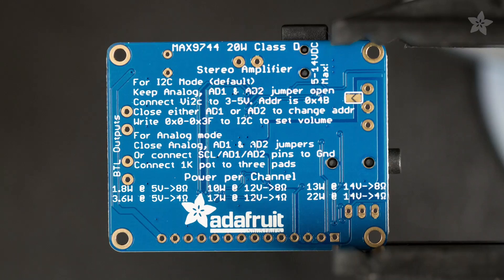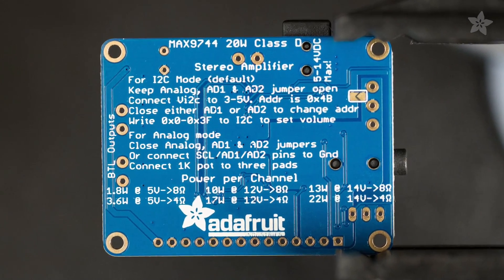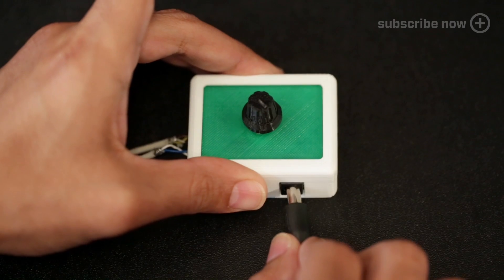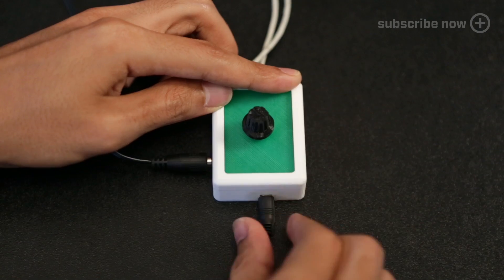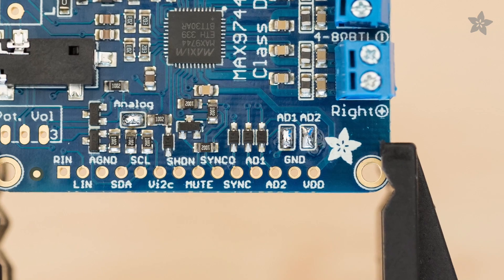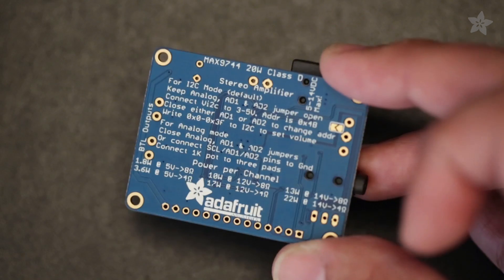This tiny, cool running class D amplifier requires no heat sink and blasts extremely awesome sound. 5 to 12 volt DC power keeps the amplifier on and you can plug in any stereo line to the headphone jack. It's easy to use and features both analog and digital volume control using I2C.